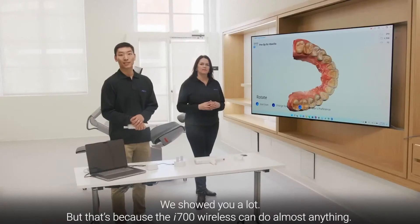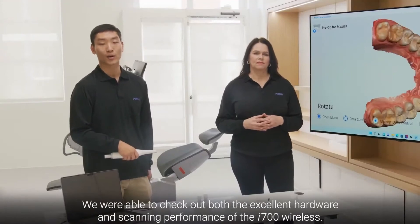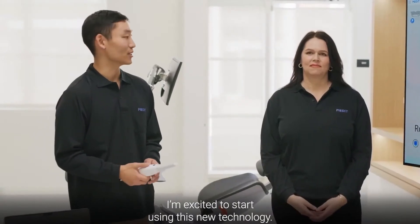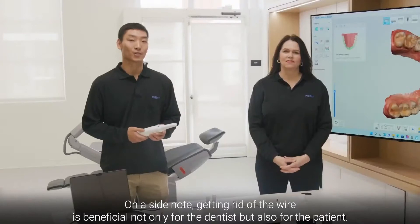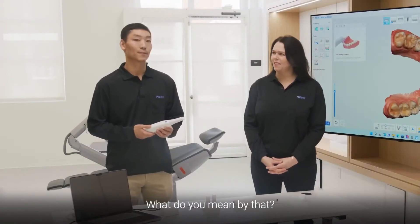We showed you a lot, but that's because the i700 Wireless can do almost anything. We were able to check out both the excellent hardware and scanning performance of the i700 Wireless. I'm excited to start using this new technology. I was also surprised by the scanning performance. Getting rid of the wire is beneficial not only for the dentist but also for the patient.